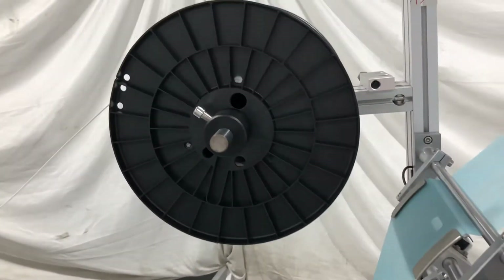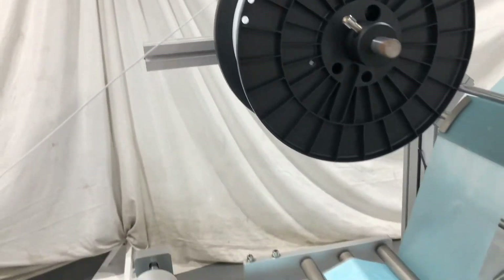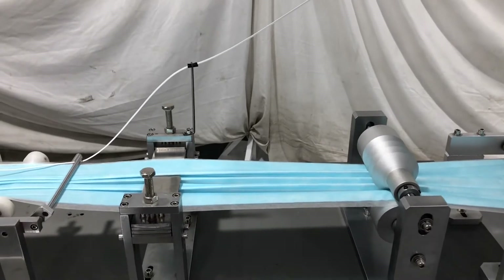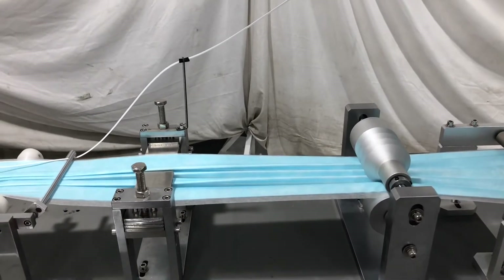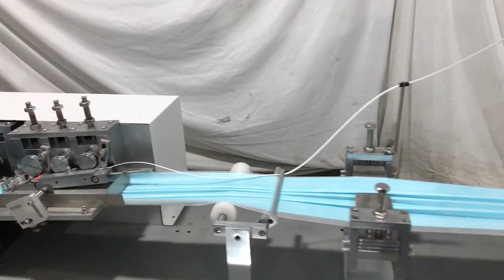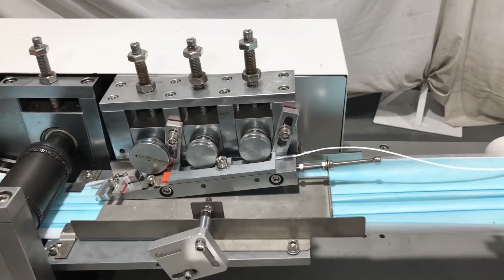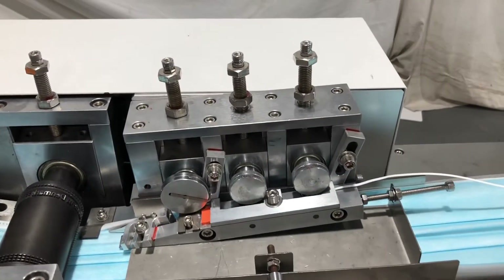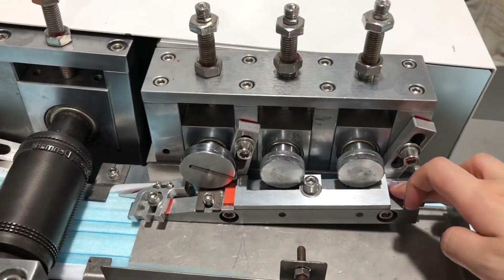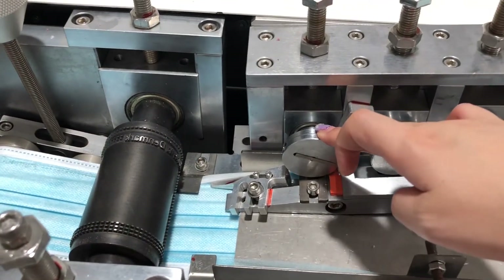Here is a shelf to hold the nose wire. There are two folding devices to make sure it's shaped correctly. The nose wire will go through here and then be cut at this position.